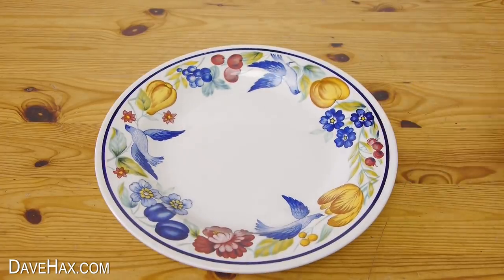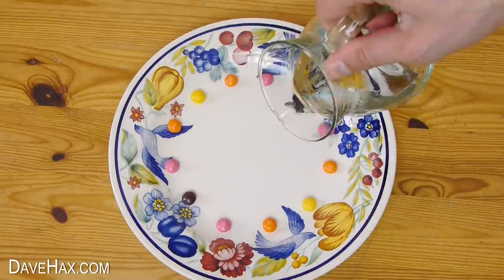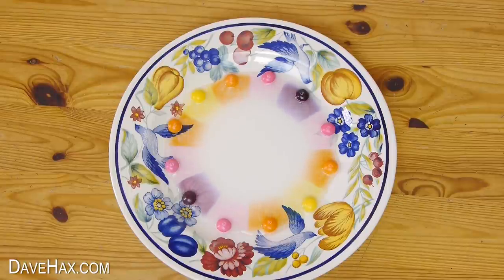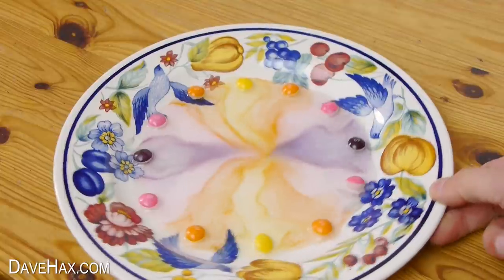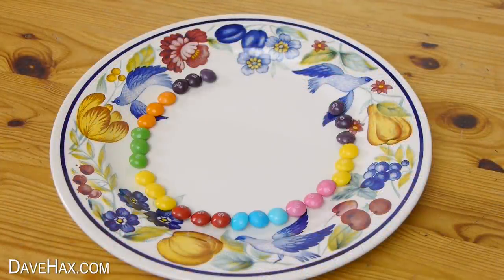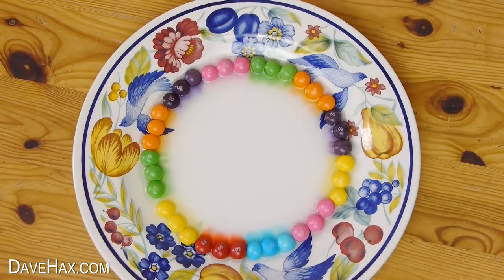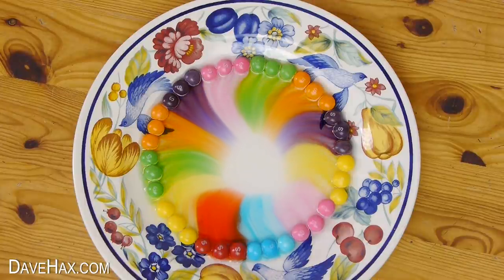So I tried a different plate. I placed on a load more Skittles and poured on some water. And this time you can see the results were far, far better. It's great fun trying different designs to see what you get. Putting them together in batches of three like this works really well and gives really bright vibrant colours.